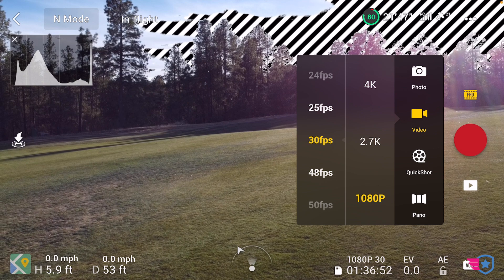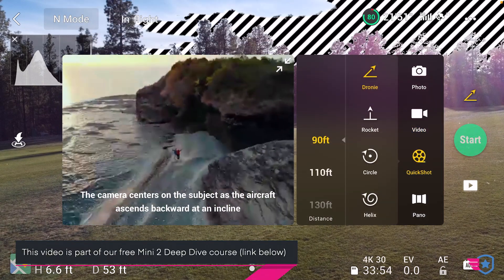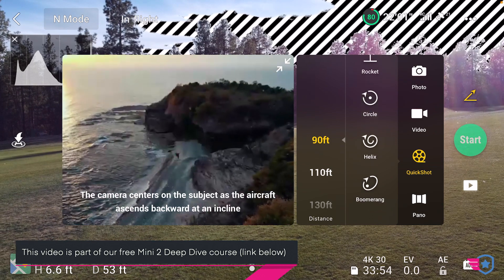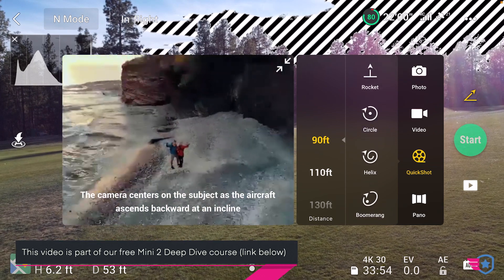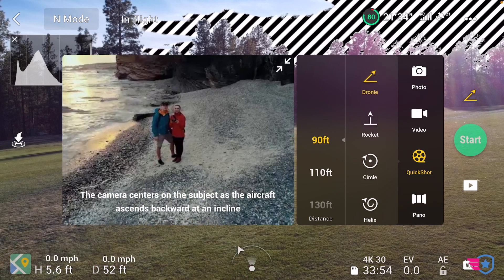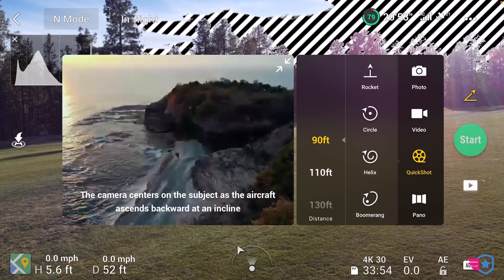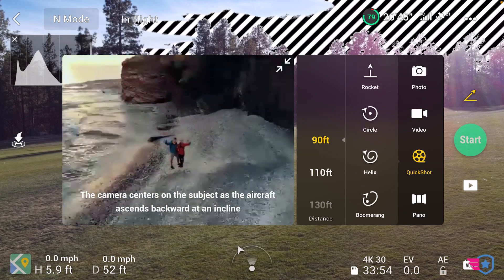We're done with the videos and we have QuickShot. There's actually a new one in here if you're new to the Mini 2 and coming from the Mini. We have the boomerang, which was in there before, and we also have the droney, the rocket, the circle, the helix, and the boomerang. Let's take a look at all of these.